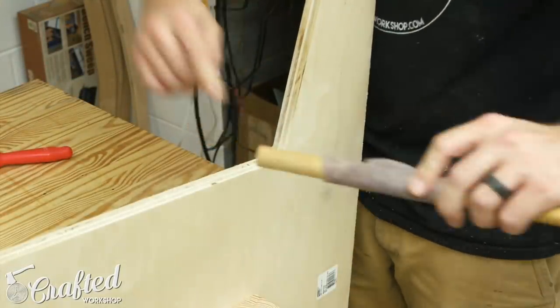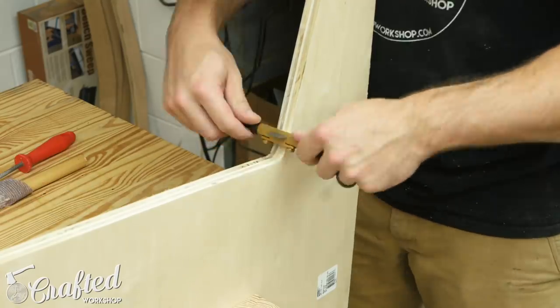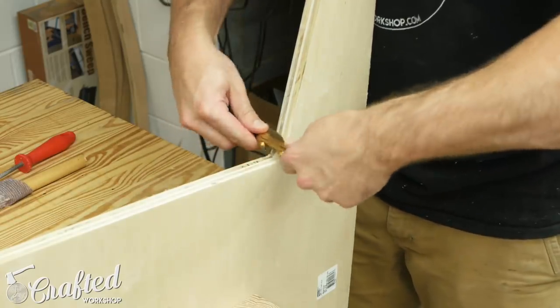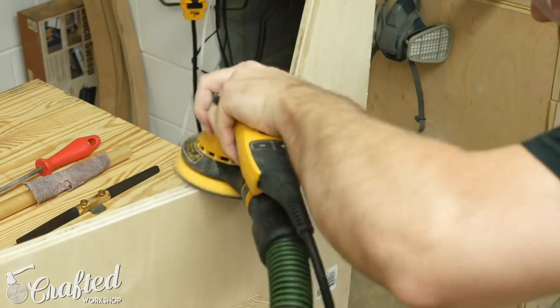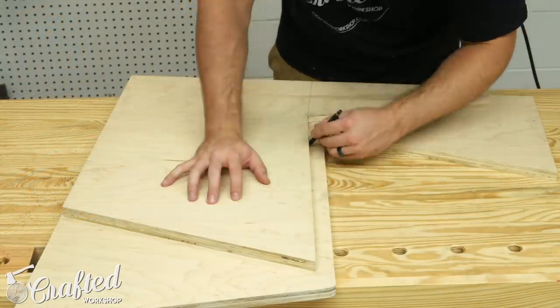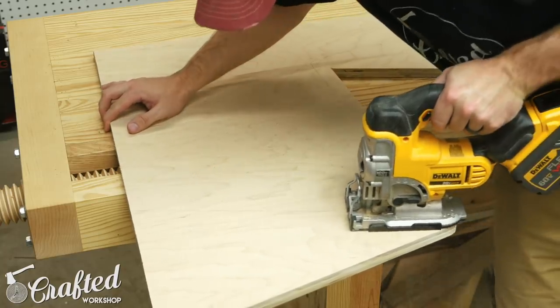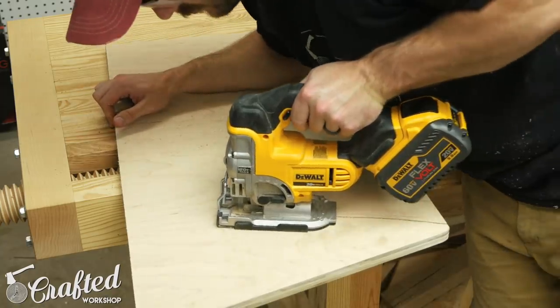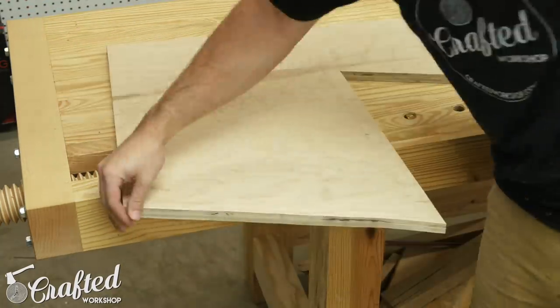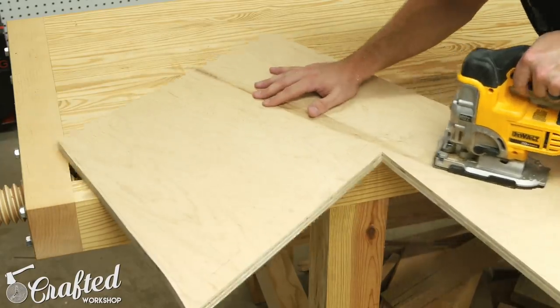After cutting the side, I cleaned up the edges using some sandpaper, files, and a spokeshave. I especially focused on that inside corner, making sure it was smooth and nicely rounded. Next I traced the outline of this side onto the remaining section of the first panel. Once the outline was drawn, I cut the next side piece out using the jigsaw, making sure to leave about an eighth of an inch around the edges to allow for some extra room during the flush trimming.